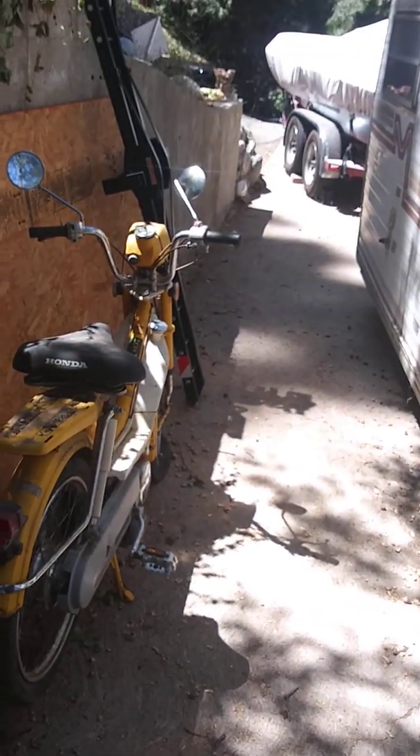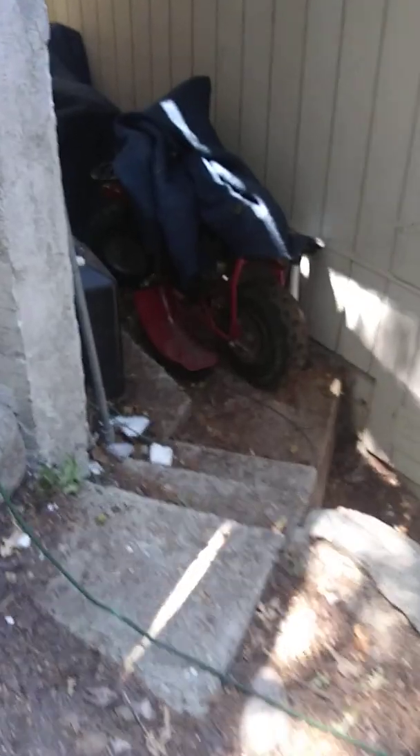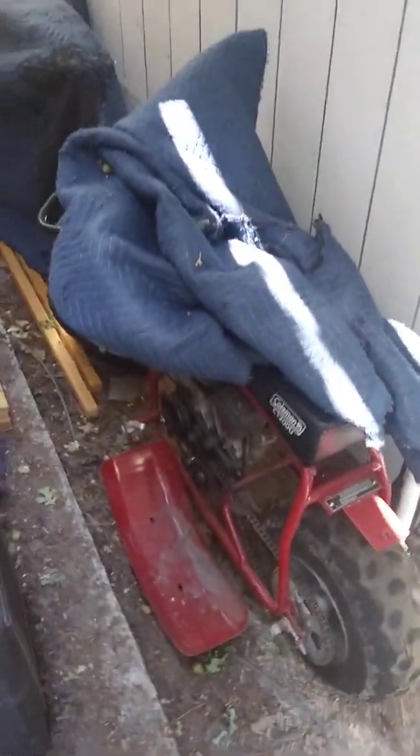This is my update. I'll give you guys a little sneak peek of the Coleman. I don't have the XR anymore, but I do have my Coleman back. I just need a master link for the chain. The KX is still chilling back there.